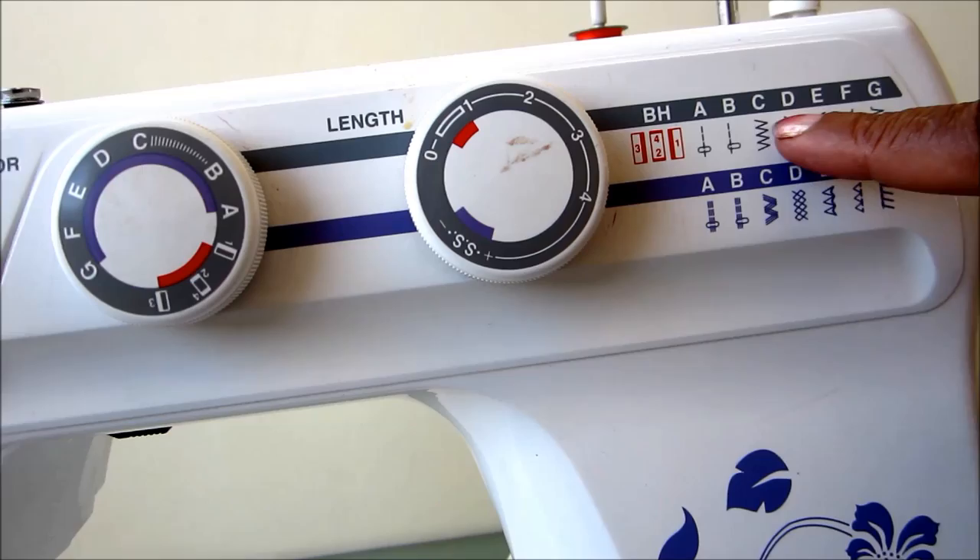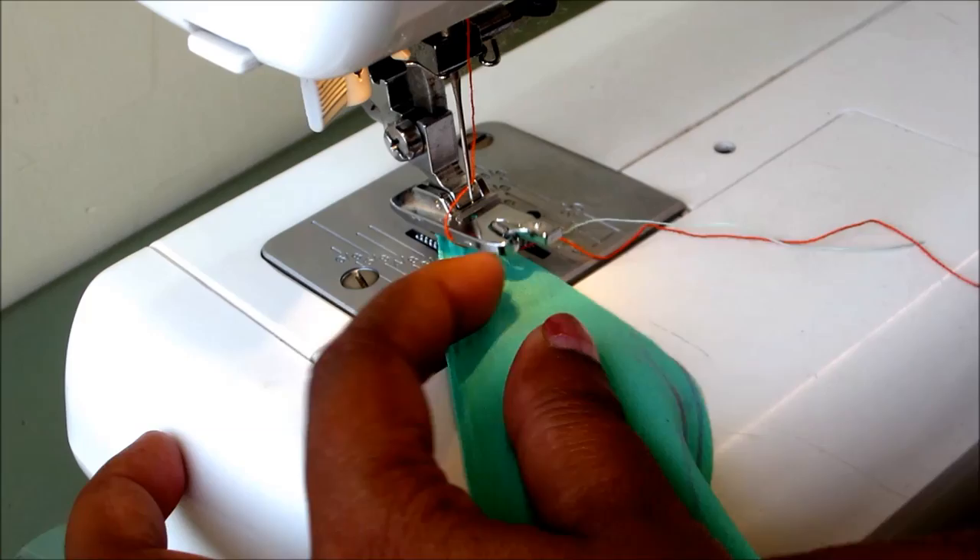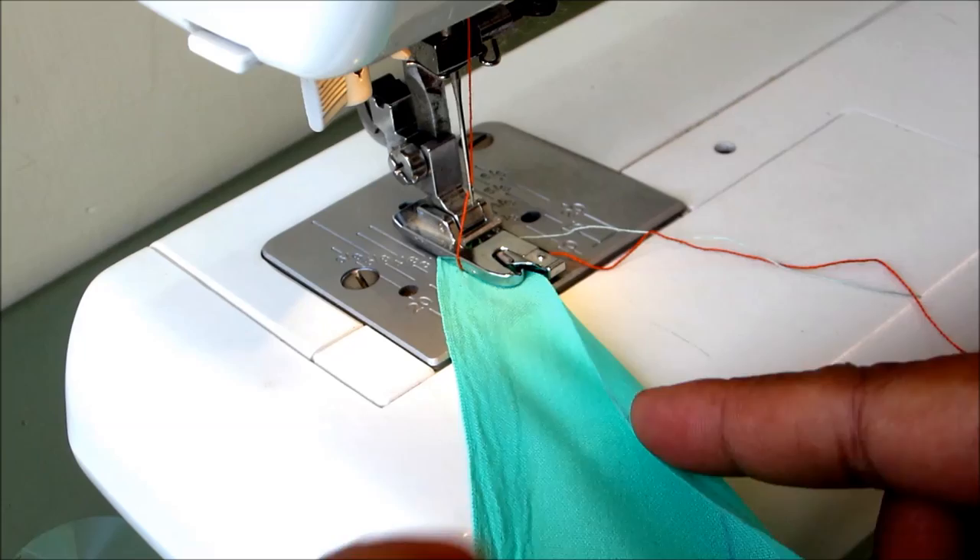Select the zigzag option on your sewing machine. The stitch length depends upon the fabric — for sheen, net, chiffon, and georgette, you can select a stitch length from zero to one. Place the wrong side of the fabric on top.